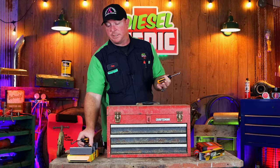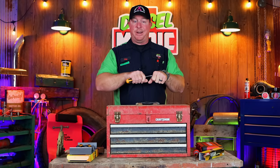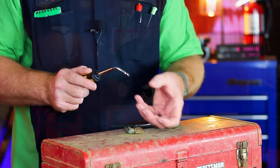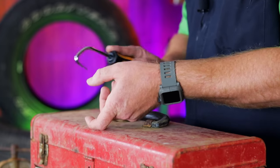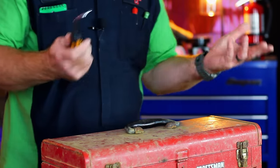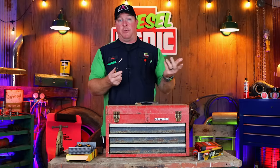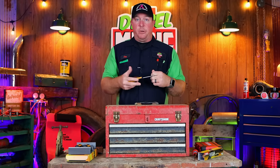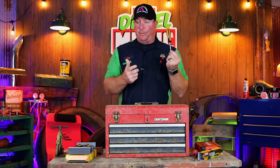If you don't own a set of hose removers, I highly recommend them. A lot of times using a flathead screwdriver you'll twist it back and forth and tear the hose. With these, you can push the point between the hose and the nipple on the radiator and rock it back and forth — all you have to do is break the suction and work it around to get the hose off without damaging it. Works great on cold air intake boots, charge air cooler boots, radiator hoses, heater hoses — you name it. These are fabulous to have around the shop.